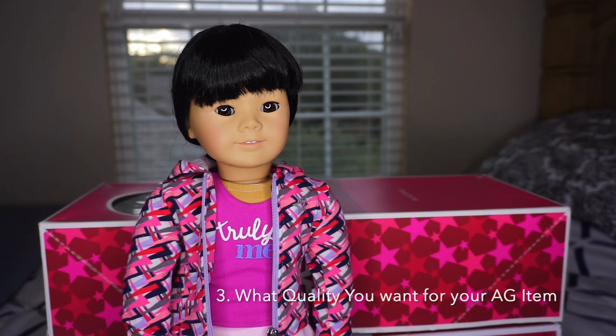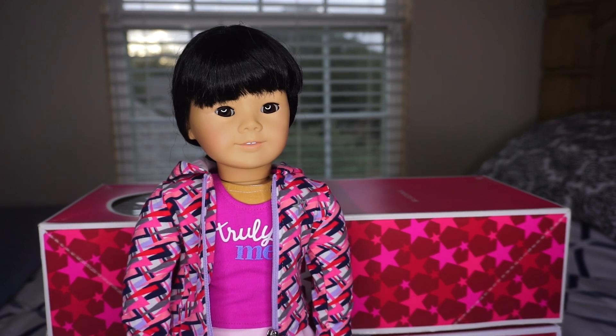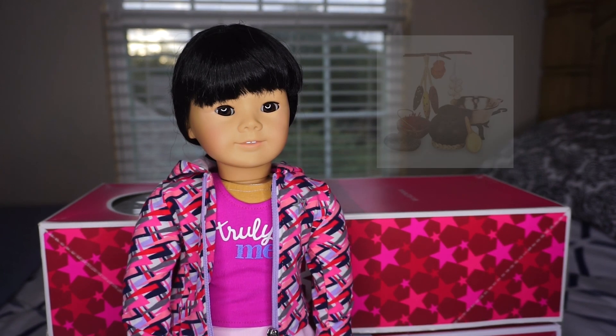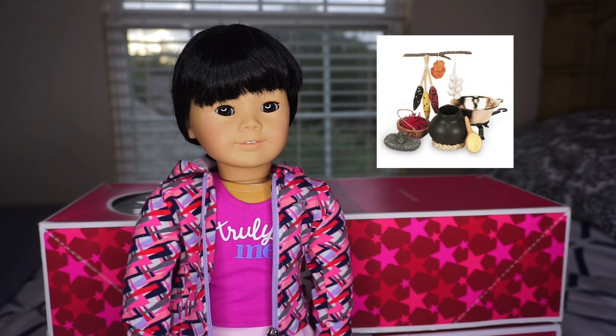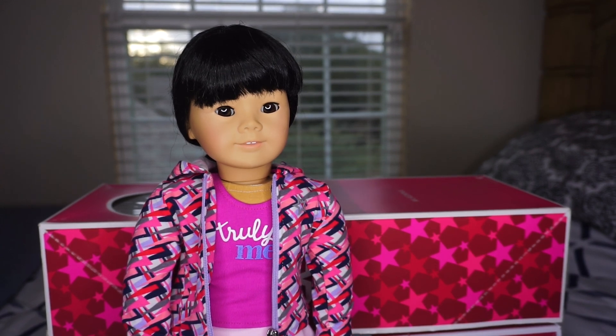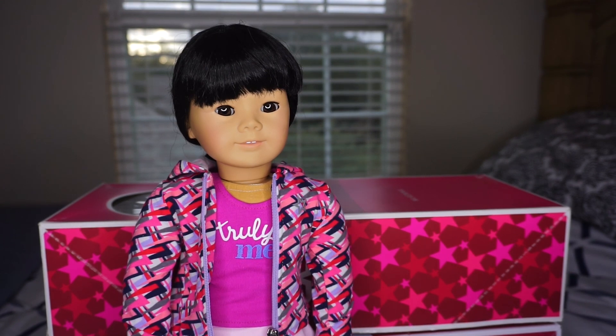Tip number three is to know what type of quality you want when buying your American Girl product. For example, when I was purchasing Josefina's retired accessory set — her Cosina set — I purchased it for around $70 instead of paying over $200 for a new in box. Personally, if I can buy my dolls new in box I would, but I've also been realizing that if I can buy Truly Me dolls used, I'd like to, like my doll here, who's my number four, which is Lena.